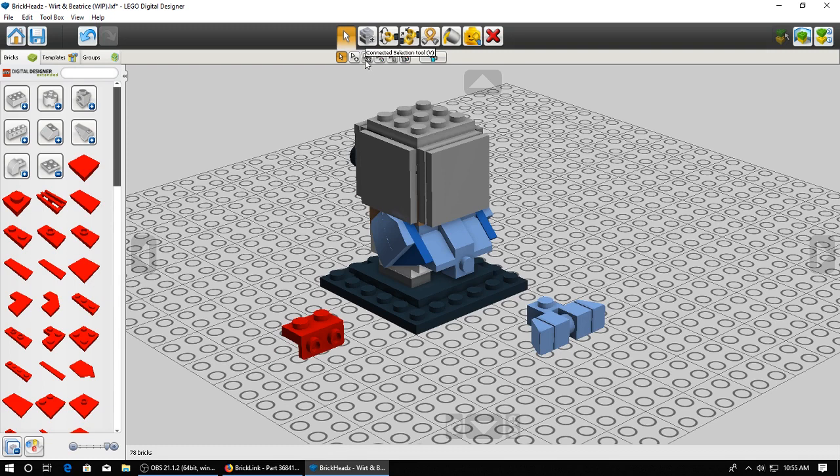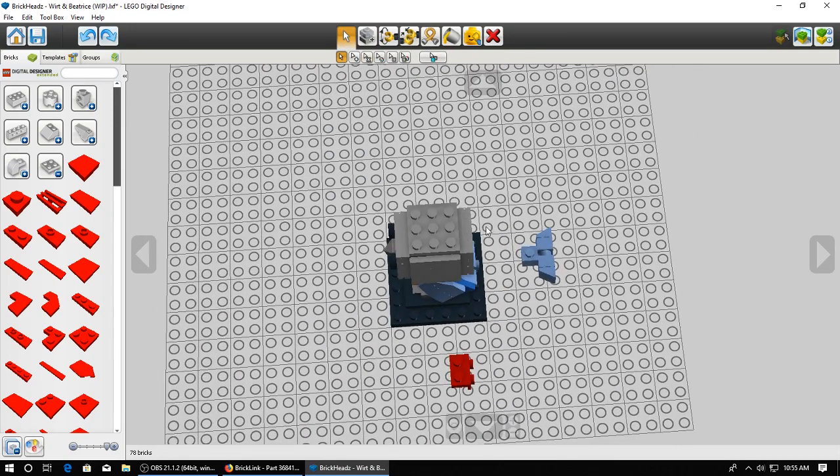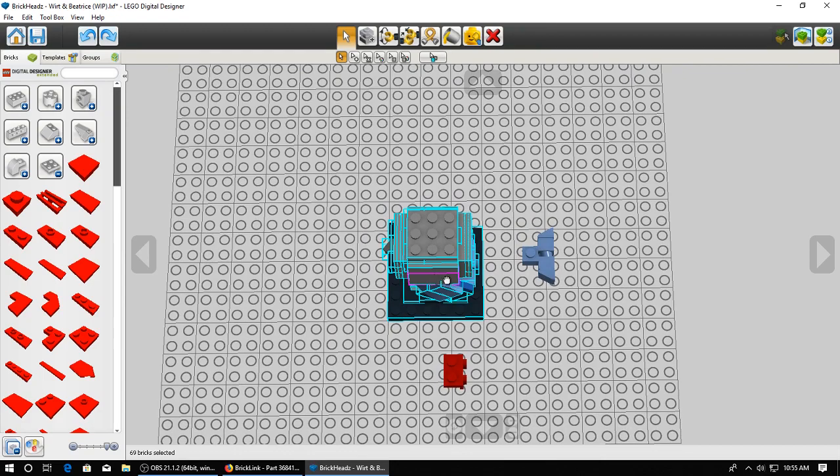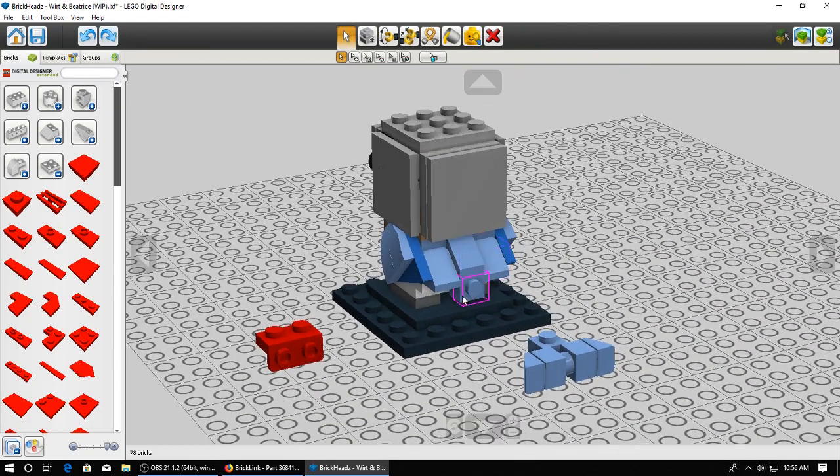I can continue on building and act like it's actually mounted to the model. Now, this will have to be remembered - if I use the connected selection and go to move the model, it's not going to move those parts. So when I do techniques like this, I generally just click and drag the entire model, that way I get everything that is and isn't attached. So now we got this here, and I can just attach that and continue building like it was actually mounted.